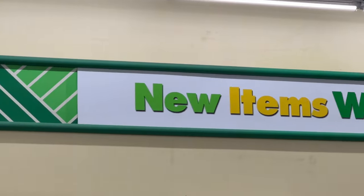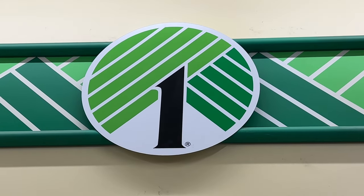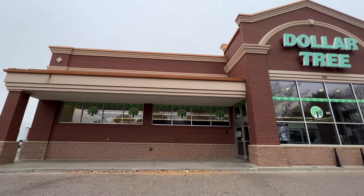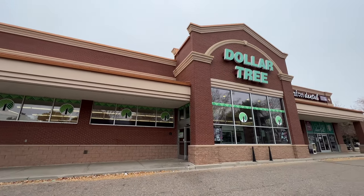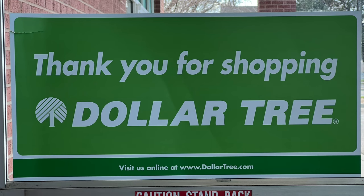I hope this inspires you to go check out the new items at Dollar Tree and try some of these DIYs. I'd love it if you'd subscribe to my YouTube channel and my blog at chascrazycreations.com. Thanks for watching and I'll see you in my next video. Don't forget to like, share, and subscribe.